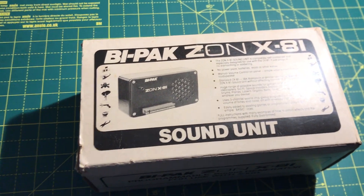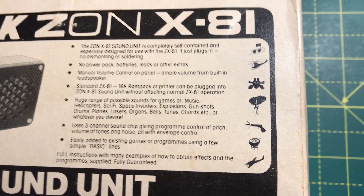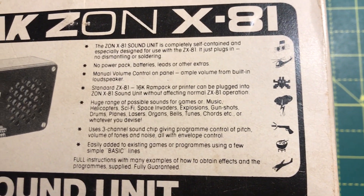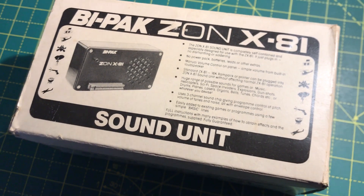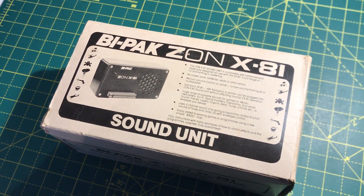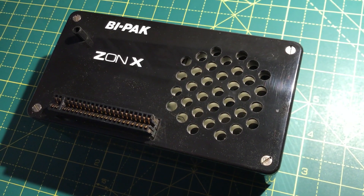In this video I'm going to take a look at the BiPAC ZONEX 81 sound unit. I used to have one of these back — I think I got it at Christmas 1982 — and this isn't my original one, but I think it's a fantastic looking bit of kit.